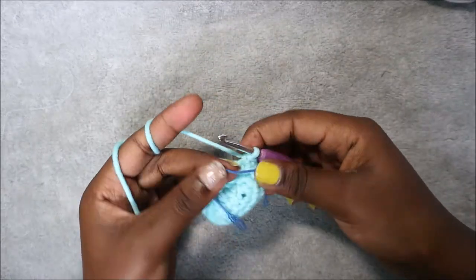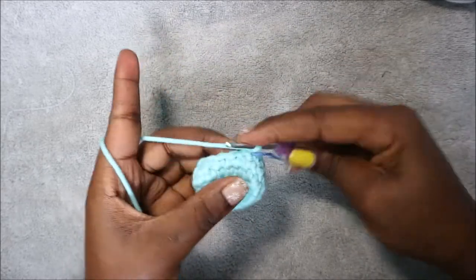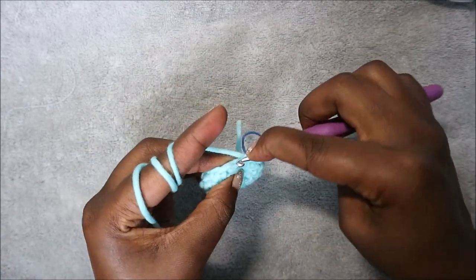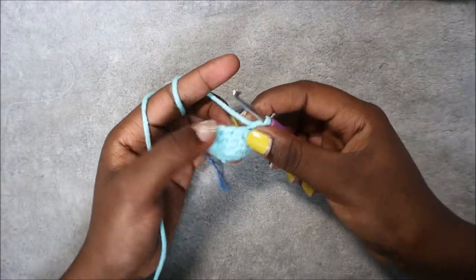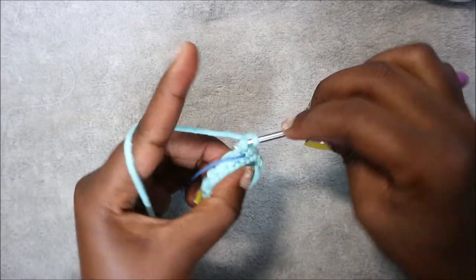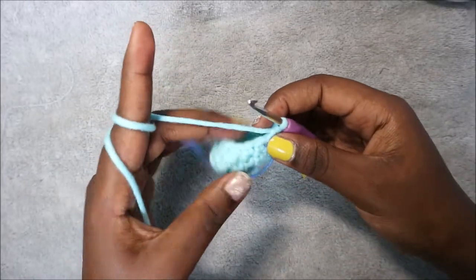In our next row we're going to do two single crochet then decrease and repeat three times. Single crochet one, two, then decrease. Repeat two more times, then do single crochet in the remaining three stitches until the end. We have a total of 12 stitches in that row.